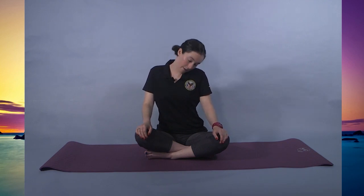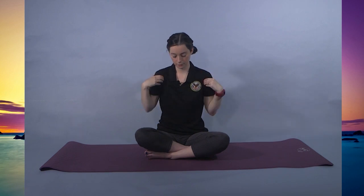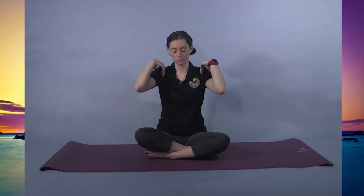Switch directions or turn towards the left. Bring this movement down into the shoulders, going forward, or you can just go up and down. Switch or continue to go up and down. You can extend the arms out making circles with the wrists.